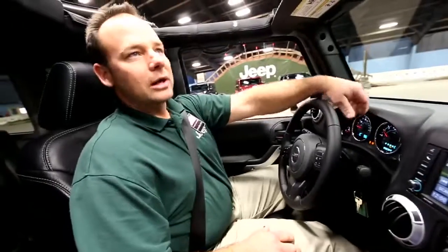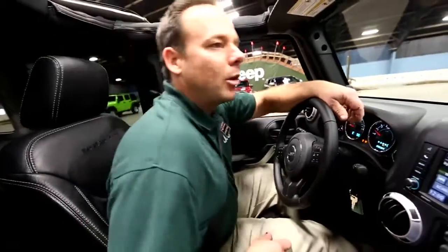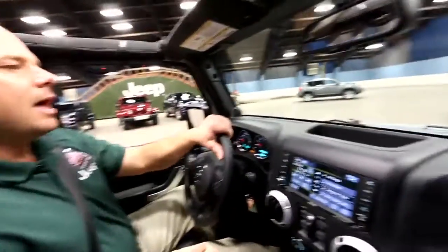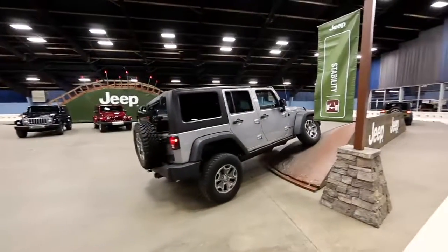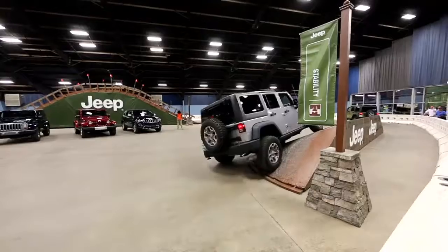We're gonna start out by showing you the stability of the vehicle. We're gonna put you on a 30-degree wedge — I'm gonna put a wheel up here about 28 inches — and notice how relatively flat we are for that wheel being up there. Are you ready for this?